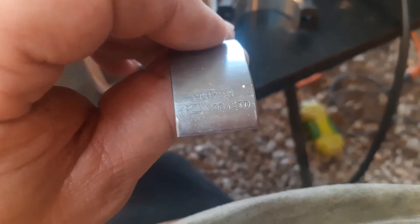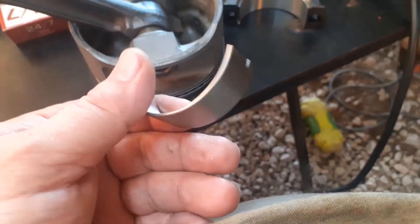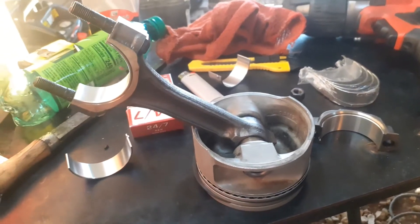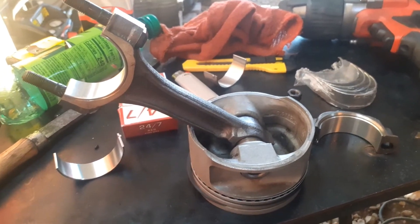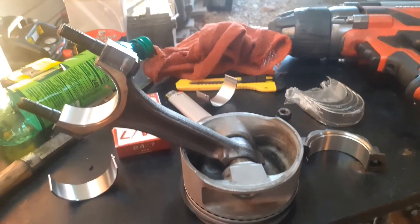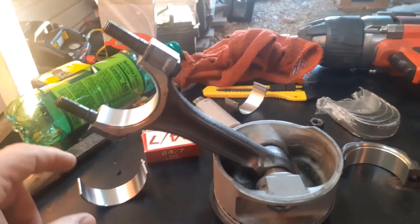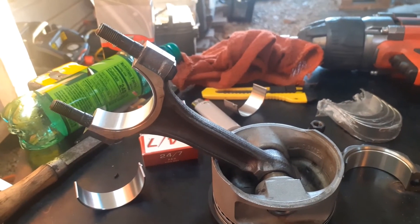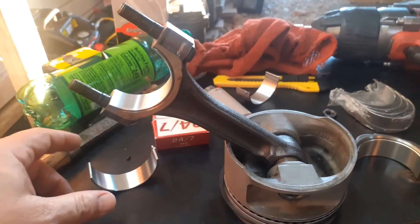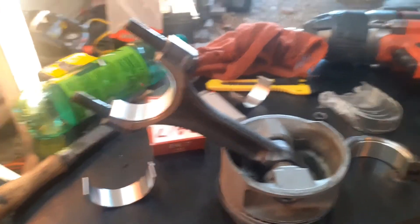When you get your crank back from the machine shop, if you take it to have it polished or ground down, make sure you order the right bearings. The crank was standard on the rod and the mains, so these are standard bearings — they'll say STD on them. The machine shop will grind at 10, 20, 30, whatever. Make sure when you order bearings for your rod and mains that you know if the crank's been 10 under on the mains or 20 on the rods. When you order your rebuild kit, tell them you need bearings for the correct sizes — 10 on the main and 20 on the rod, for example. They'll know what you're talking about.